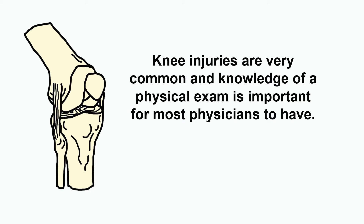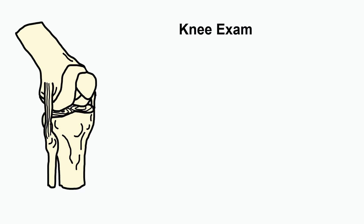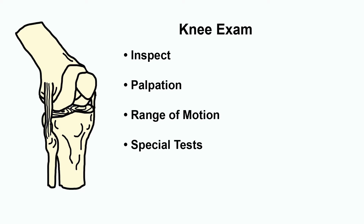Knee injuries are very common and every doctor should be able to perform a basic examination of this important joint. Today we're going to look at the different parts of the physical examination. Firstly, we inspect the joint, then we palpate the various parts of the joint, then we move on to range of motion, and then lastly, special tests. At the end of this video, you should be able to perform a physical examination of the knee.